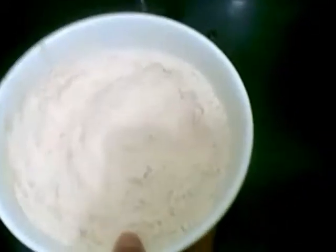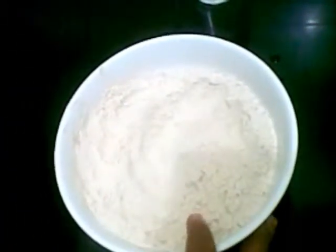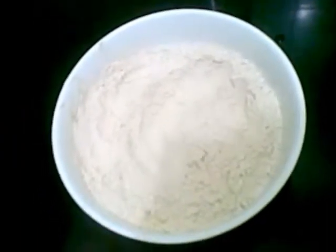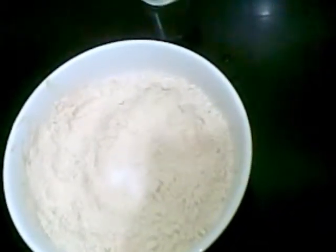For that I have taken 2 cups of wheat flour and water, and now I will knead this into a dough. For this, first I have to add half teaspoon of salt to it. Mix it well, then add water.